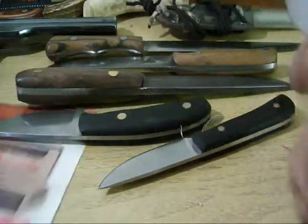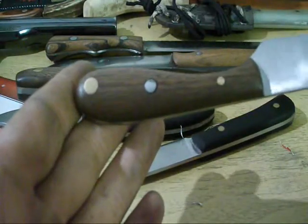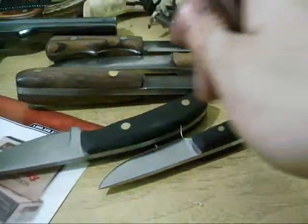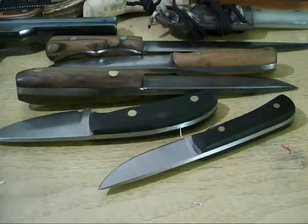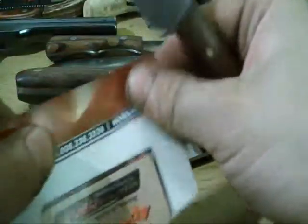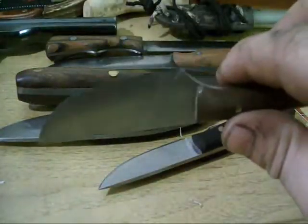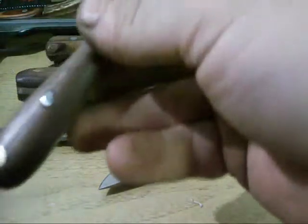This is the last knife I made before my 4x24 went loopy. It sort of reminds me of an old mountain man knife, sort of like a roach belly. It's pretty sharp. It's made out of a stainless Swiss kitchen knife.